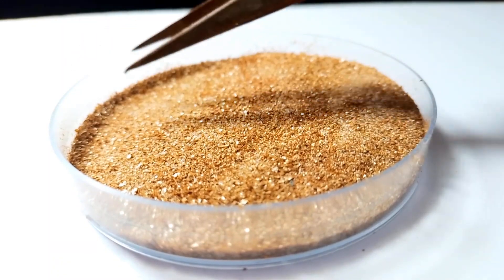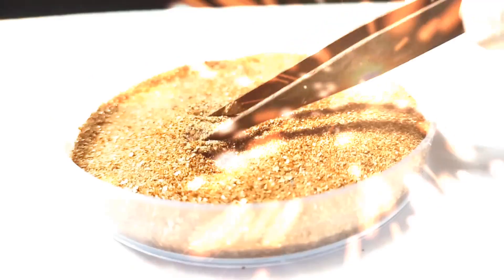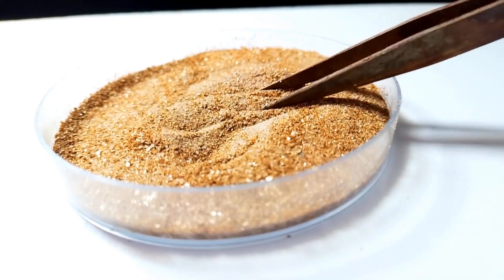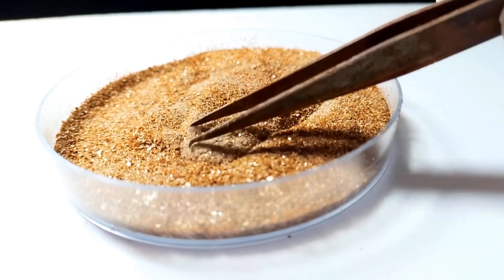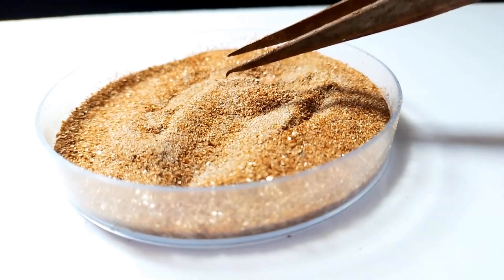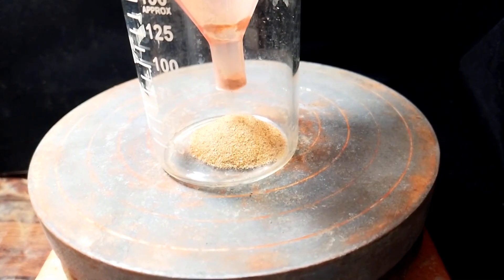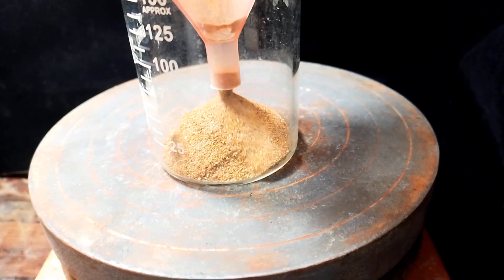Hello friends, thank you for supporting this channel. In the first part of this video I showed how to separate gold from mine soil. Some friends said that this method is not possible, so I will show this video till the last step. Maybe this method is being broadcast on YouTube for the first time. I will show the electrolysis method.